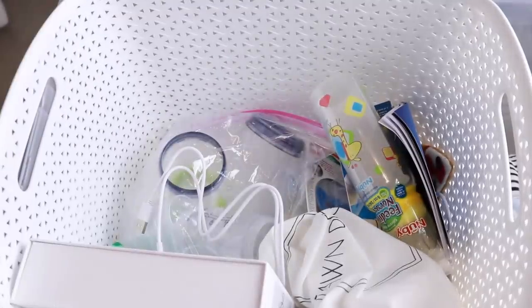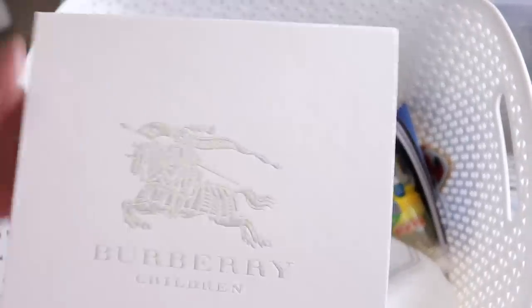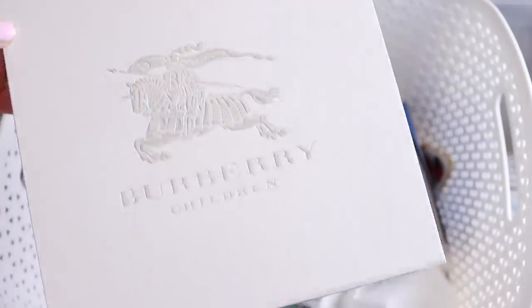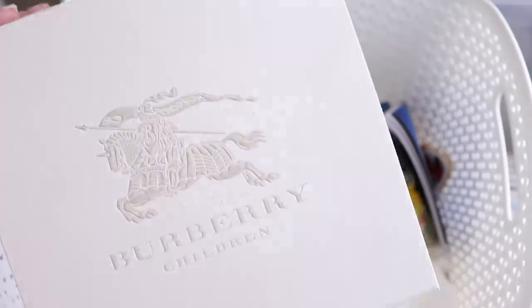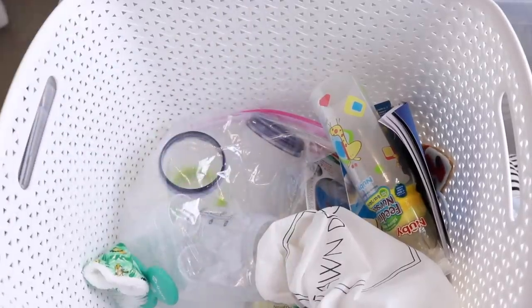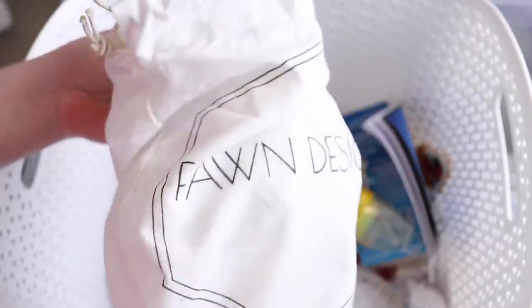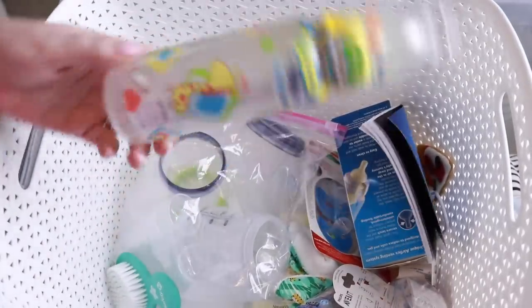I have all of his manuals for everything in another bin so I'm just going to add this to that pile. This is the box his coming home outfit came in — his little Burberry outfit. I'm going to dig it out and put it in this box because it's such a keepsake as his coming home outfit. My parents gave me this outfit the Christmas before he was born. I'm going to keep that box. We also have a couple of PPTPs which were a gift at my baby shower, and the dust bags that go with his diaper bags — I like keeping dust bags.